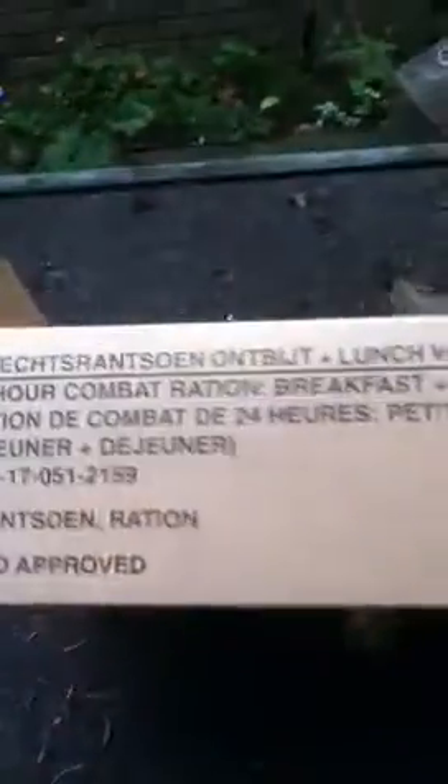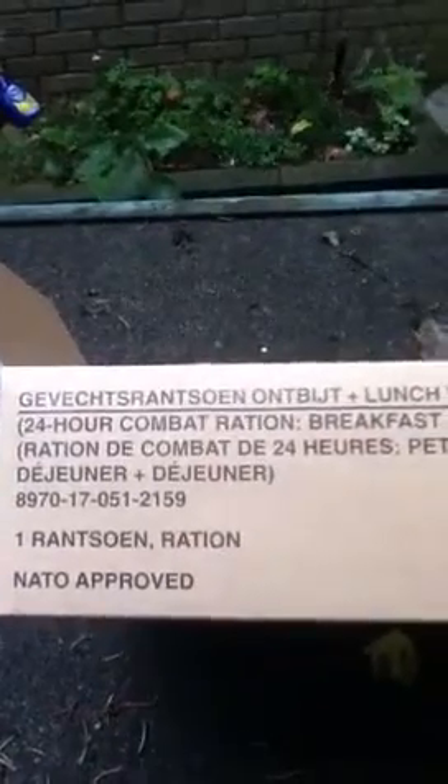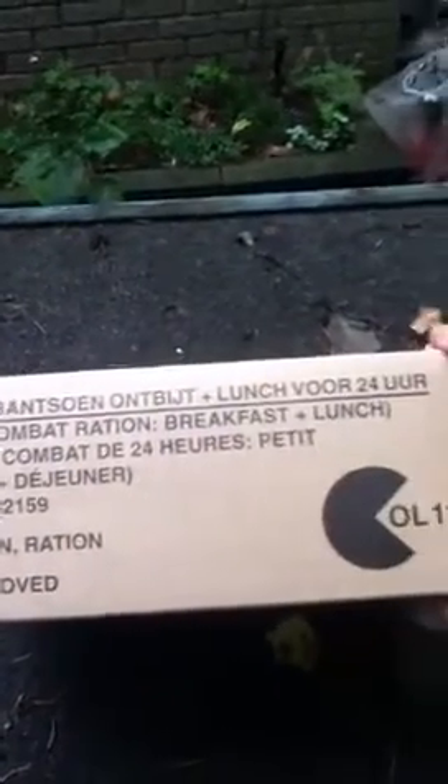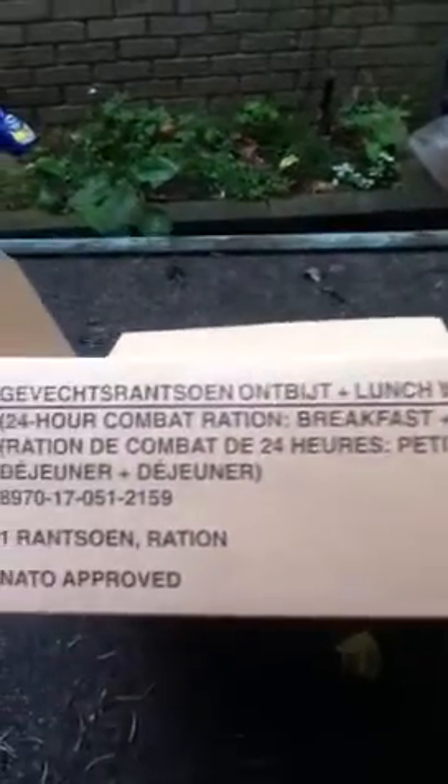Hey guys, what I've got here is a Dutch Army Ration Pack. This is the breakfast and lunch one — you can see there. And one thing I must say is that the Dutch Army must be very underfed. If you look here, all it is, is just biscuits and patties. No meals.